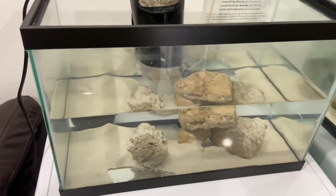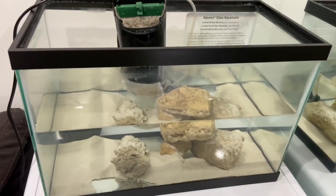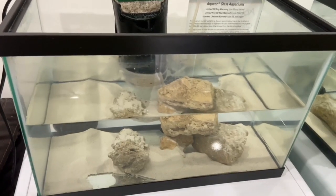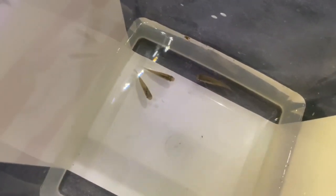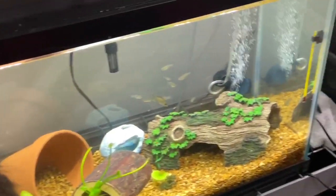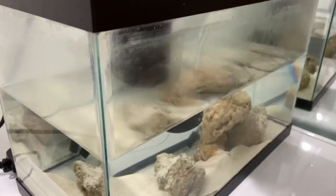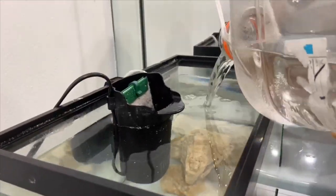We are going to add fresh water all the way up to fill the top, and slowly acclimate them over time into full saltwater mollies. These little three sailfin mollies we actually caught in a freshwater pond in our last video — check that out, link in the description. We're adding some of the fresh water in right now, it's already been treated, good to go. Look at these little sailfins.